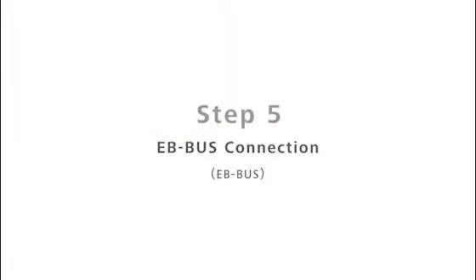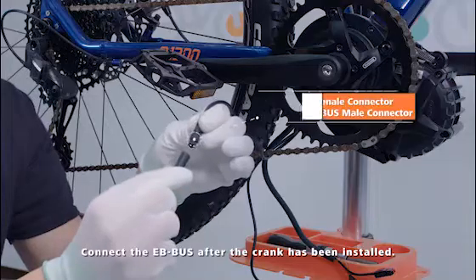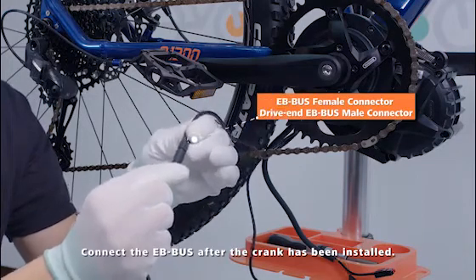Step 5: EB Bus Connection. Connect the EB Bus after the crank has been installed.